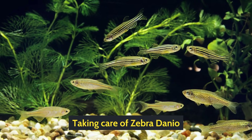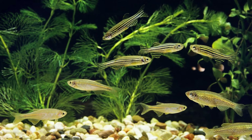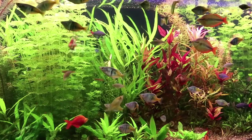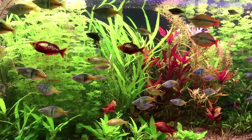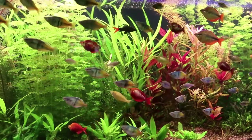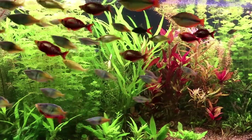Taking care of the Zebra Danio. When you get a fish for your aquarium, you have to research and know many things about them. Here I'll go through natural habitat, diet, breeding, behavior, and so on about Zebra Danio. So let's get started right away.